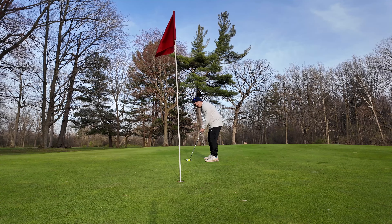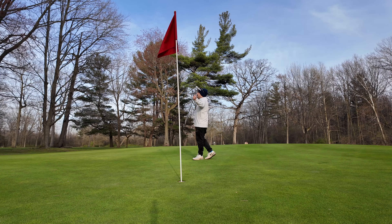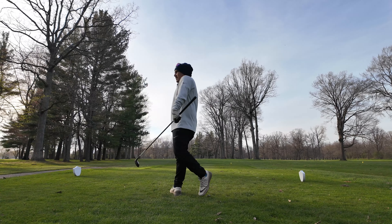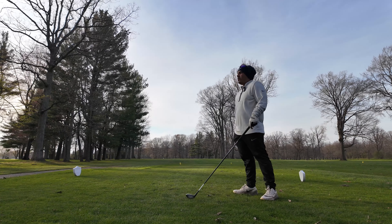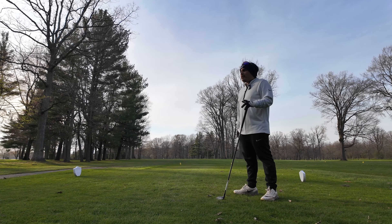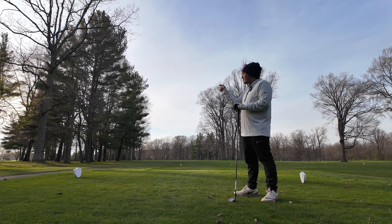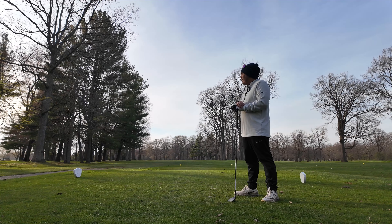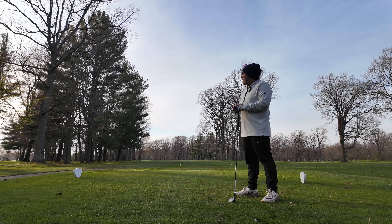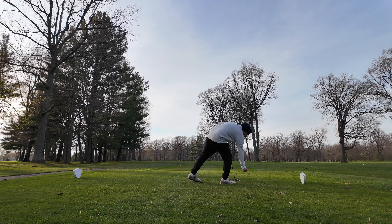The golf game continues! It is the last hole. The Qi10 Tour fairway wood — it's a three wood — it's pretty good, not gonna lie. From nine holes, used it five times, with the last one getting me that birdie. I absolutely love it; my bad hits weren't terribly bad. Let me know what you guys think about the club so far.